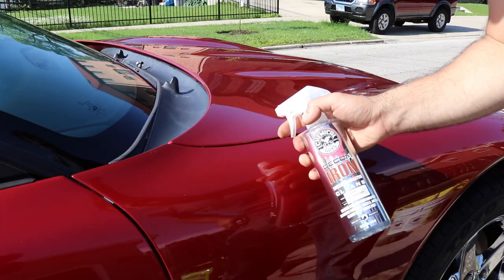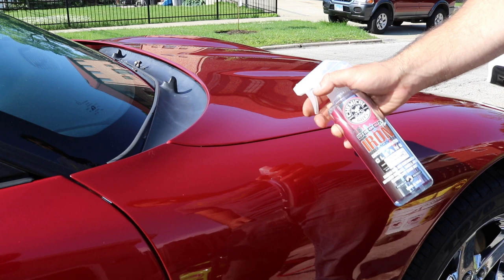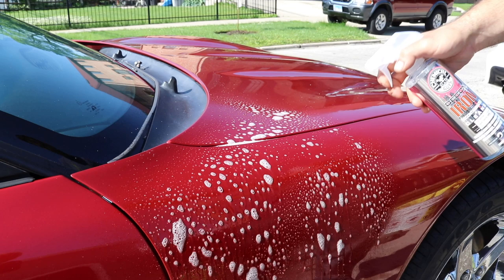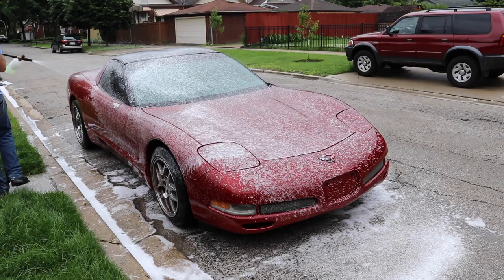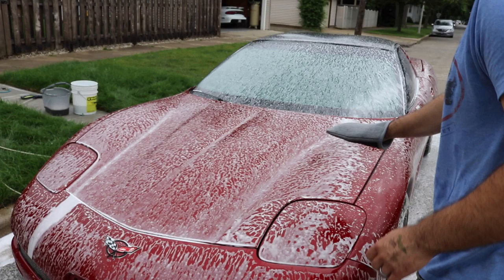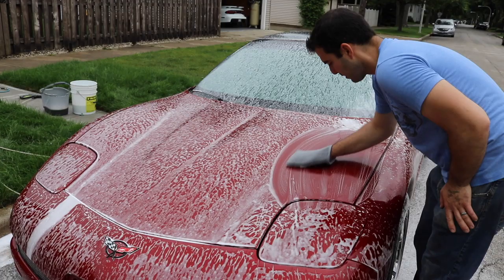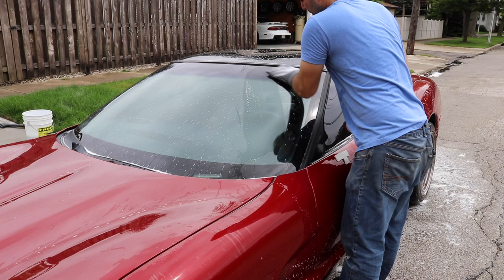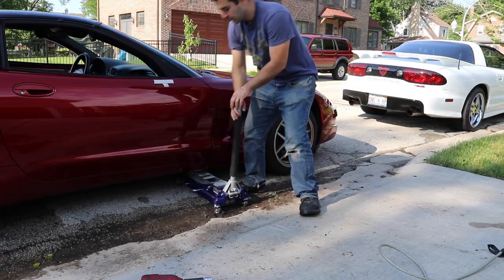After drying the Corvette, I sprayed an iron-removing product on the whole car including the glass and let it sit for about four minutes, then spent about five minutes rinsing it all off. This removes iron particles so you don't grind them into the paint during polishing. Next I sprayed the car with a light mist of car wash foam in preparation for the clay mitt. A clay mitt does exactly what a clay bar does — remove dirt and particles embedded in the pores of the clear coat — but a lot quicker. This step took me about 15 minutes including the glass.